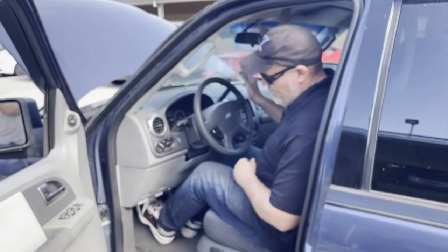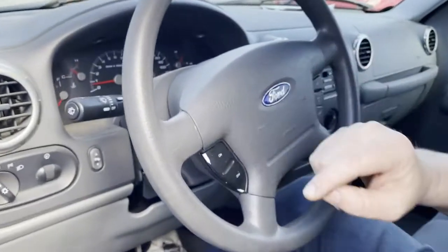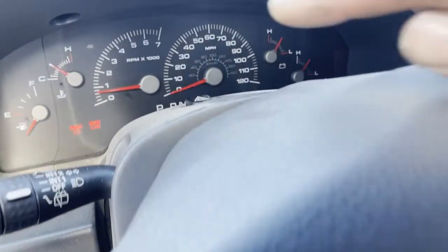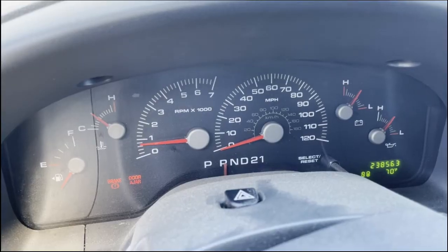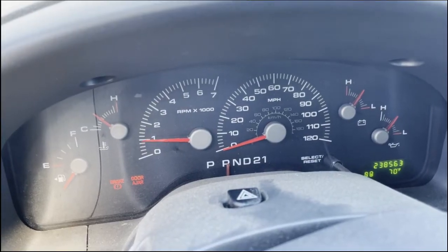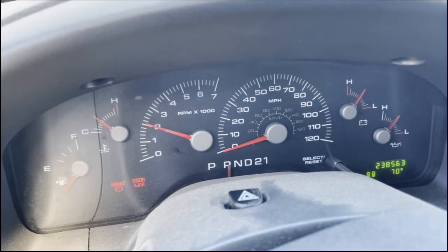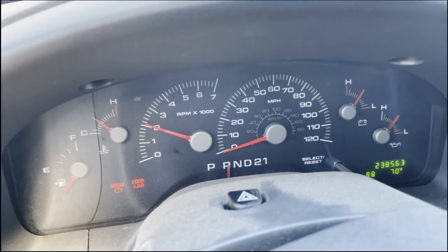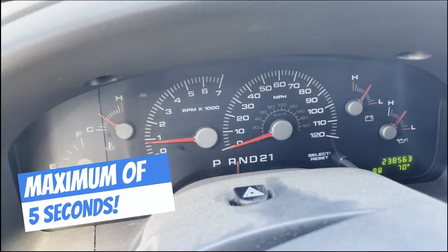Let's go ahead and do our stall test. I have the brake pedal depressed. I'm going to shift it to reverse — I feel that delayed engagement, you can feel it go clonk and then zoom. I'm going to smash the brake pedal and go wide-open throttle. See, it's starting to slip. There we go — we're holding it. You really don't want to do it for more than 5 seconds. Then put it in neutral.